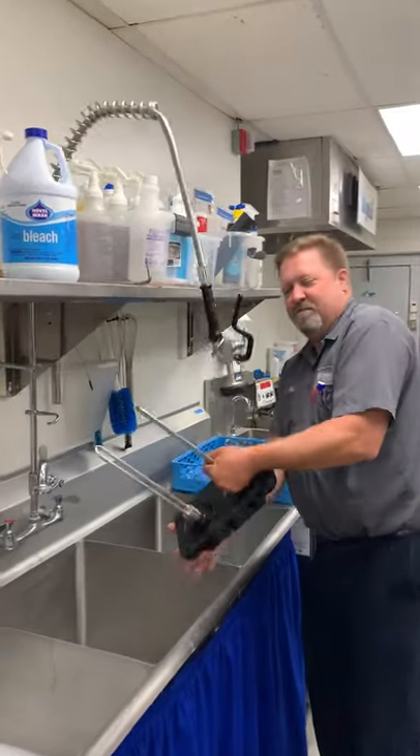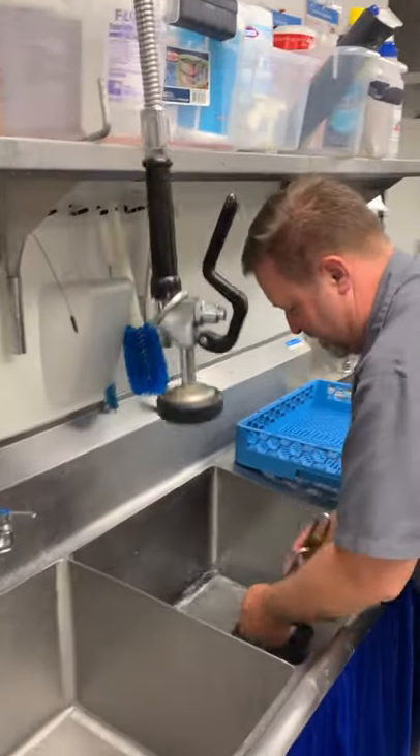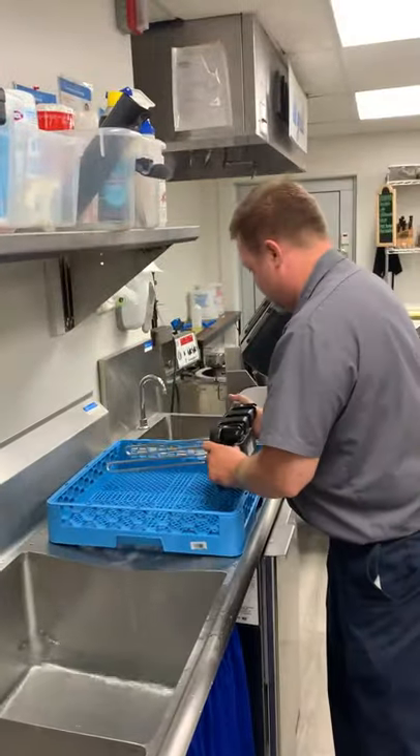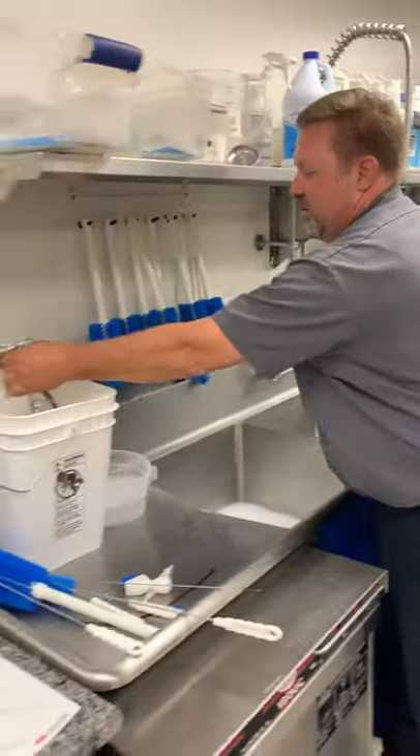Once we're done rinsing them, we're going to go over to our sanitizer sink and sanitize the door. Then we continue with the rest of the air dry and move on to some other parts.